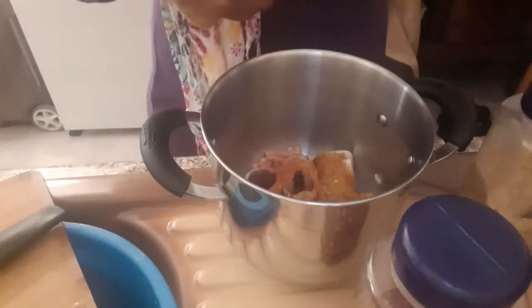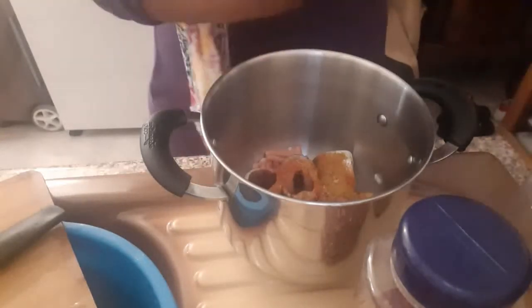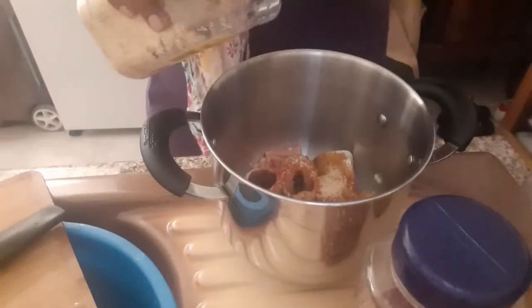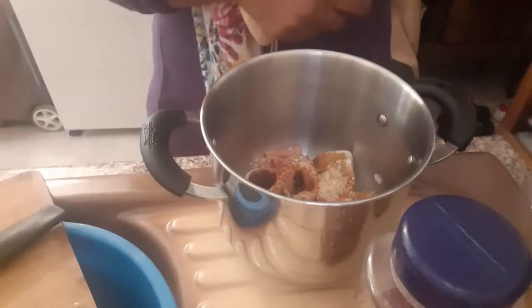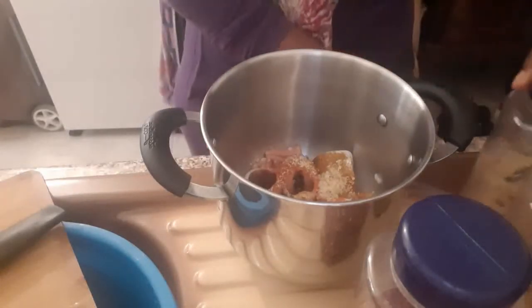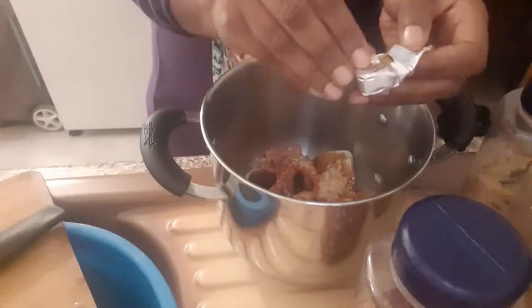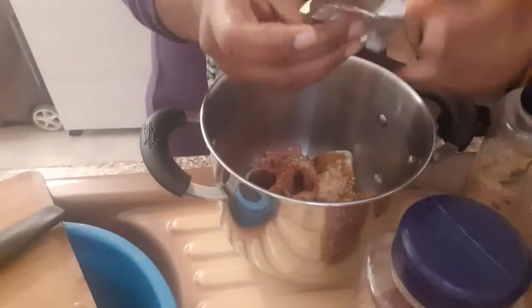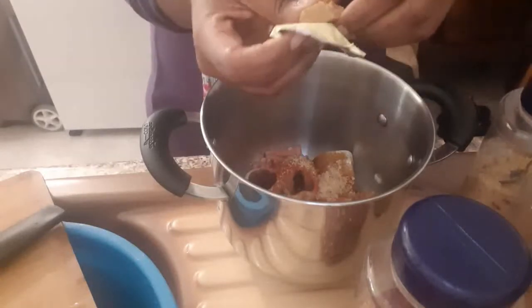We're going to use the fish water to mix our beans. This is my seasoning cube — that's the product I'm using. I'm going to pour just a little bit now, and we'll use the remaining later.